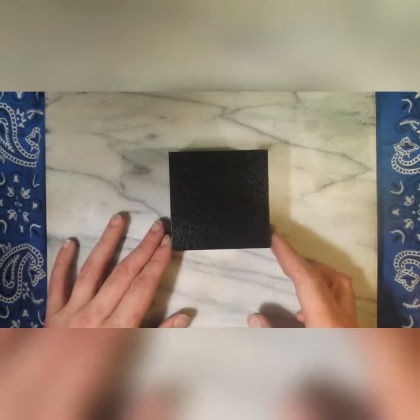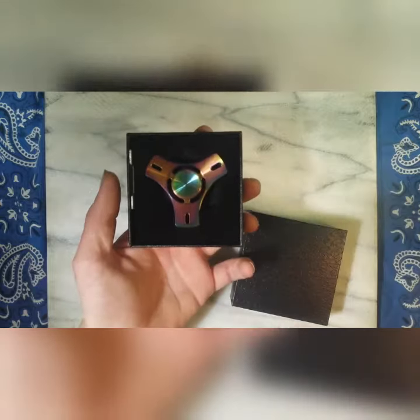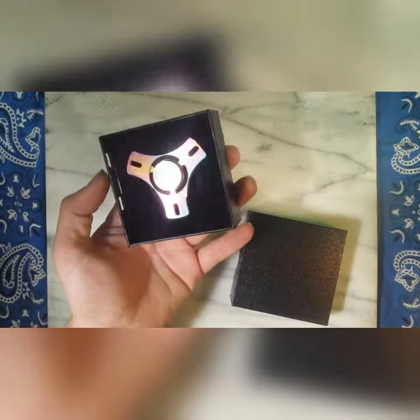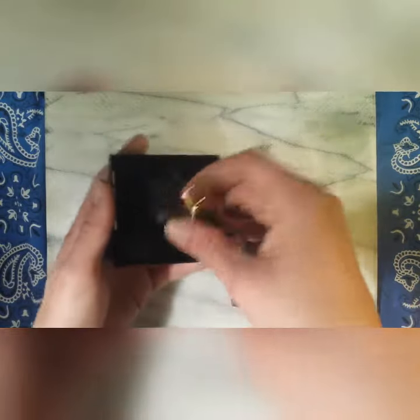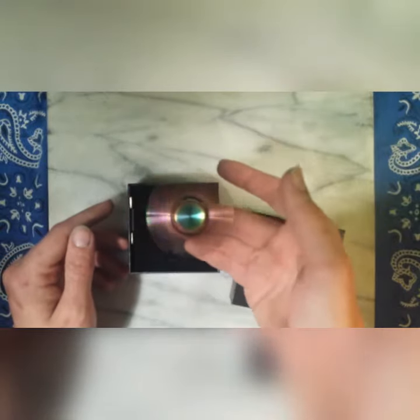Hey guys, welcome back to another episode of 'My Spin On It.' Today we have the anodized stainless steel hand spinner from Cosmic Spin. You can find this on Amazon and get it prime shipped to your door.